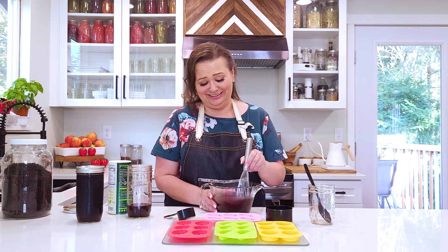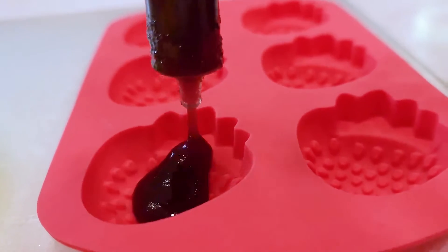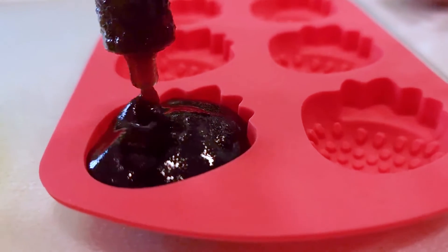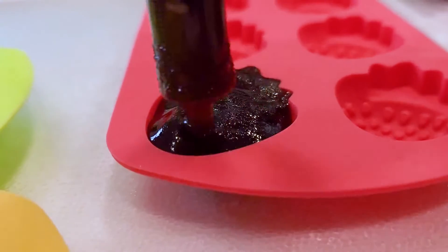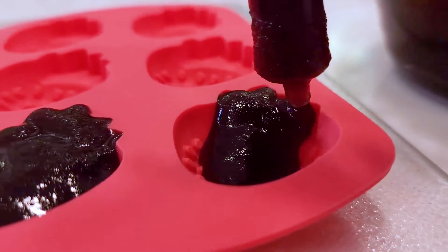It's already starting to gel. I'm just going to take the little dropper and do the strawberries first because it makes me happy. You can put coconut oil in the mold if you want to, but I found it comes out just as easy without it — and sometimes the coconut oil can leave a white residue, so I don't do that.